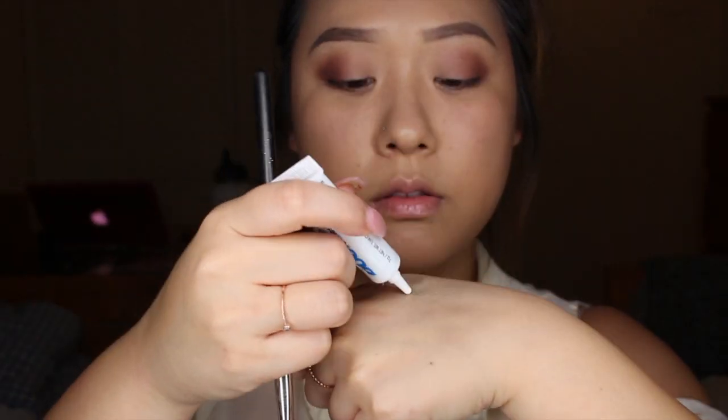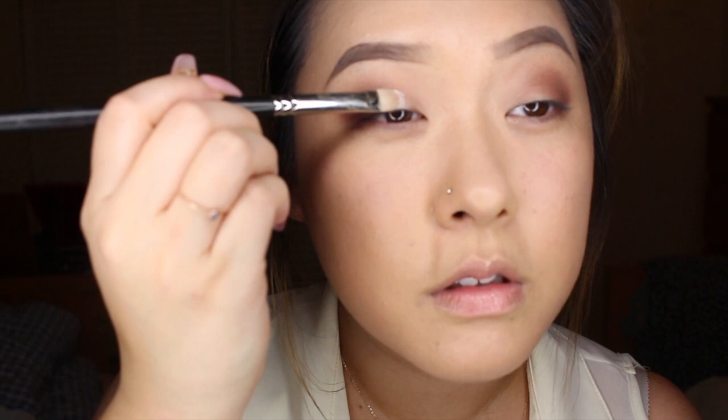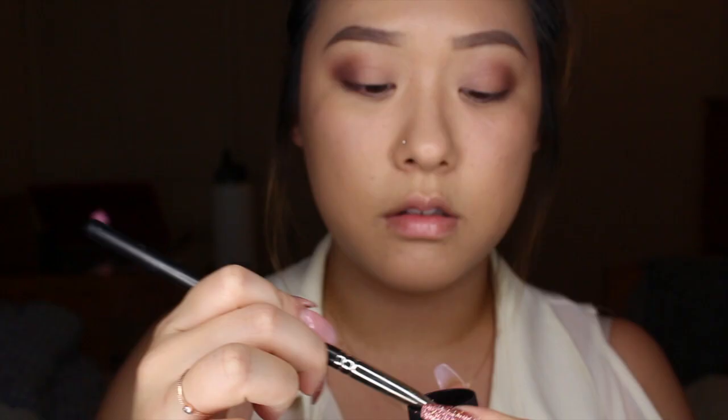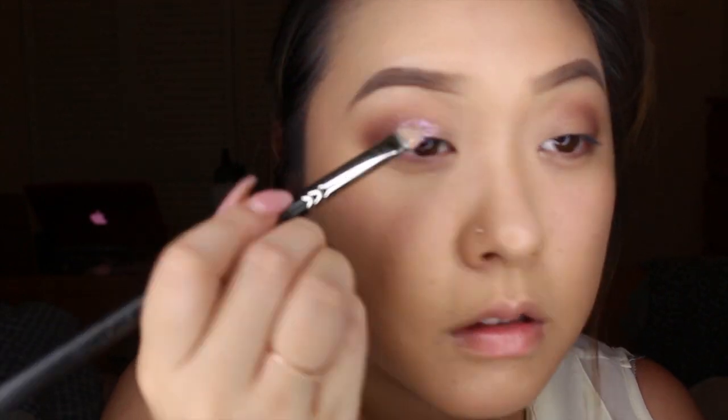Now that I'm done blending everything out together, I'm just going to use a little bit of my dual eyelash glue and applying that glue to the front one third of my eyes. This step is really important because we will be using a lot of glitter next. Going in with my 3D Pink Glitter from MAC, I'm using a brush to apply that glitter wherever I applied the glue. You want to make sure you work this step really quickly because you don't want the glue to dry up.